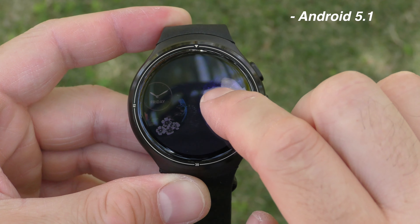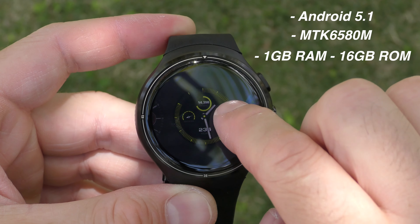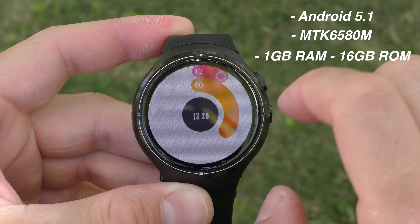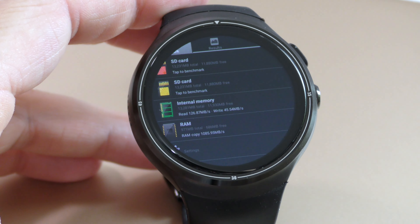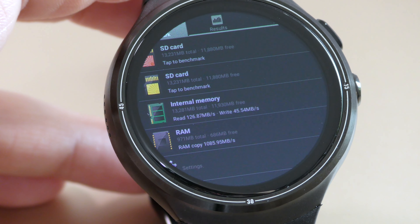The watch is running Android 5.1 and has the Mediatek 6580M CPU, which is a quad-core CPU. We also have 1GB of RAM and 16GB of internal storage. Out of that 16GB, we get about 13GB free, and the speeds I got for the internal storage are quite good.